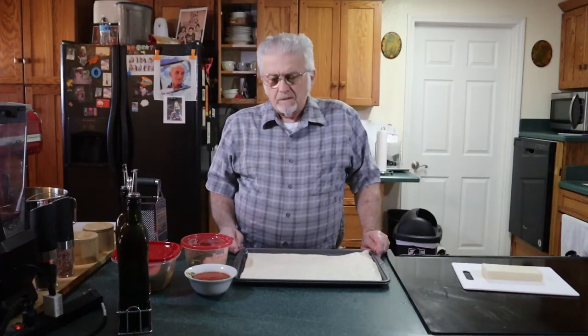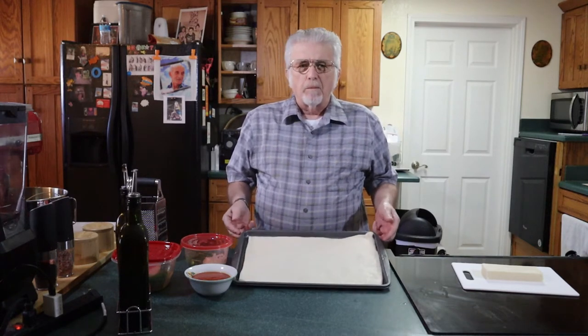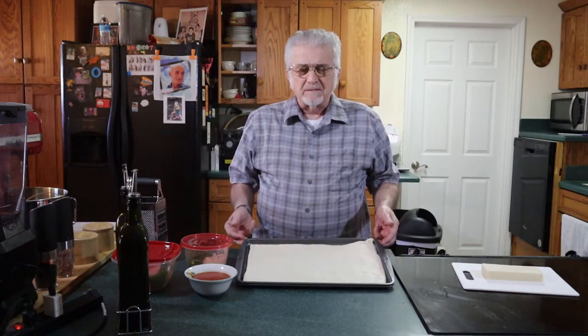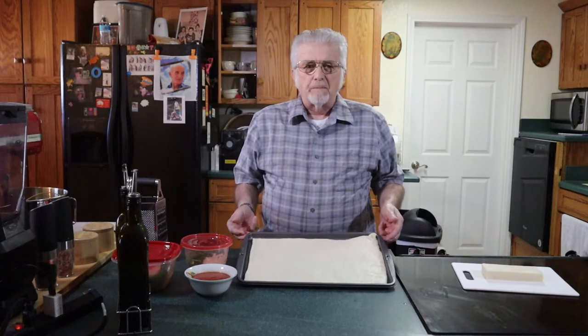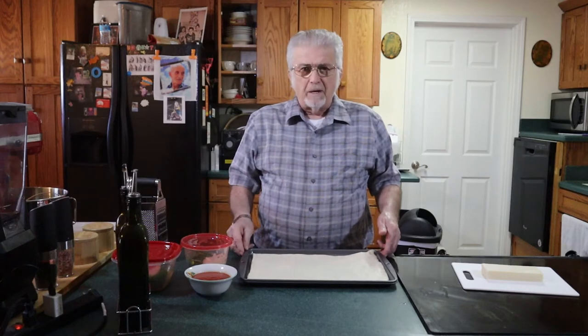Good day and welcome to my kitchen. Today we're going to be making a pepperoni with peppers and onion pizza using store-bought dough. I didn't make the dough fresh. At some point I'll make a video on how to make pizza dough, but this is store-bought pizza dough. You can buy it in any of your grocery stores in your bakery department.